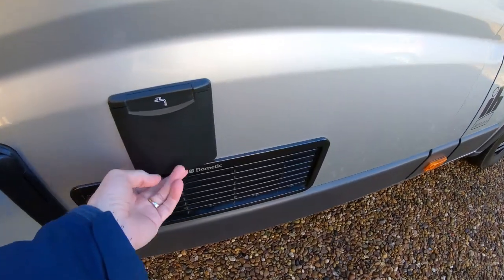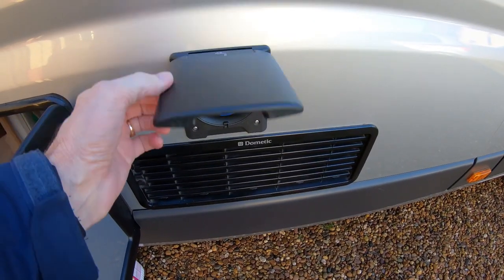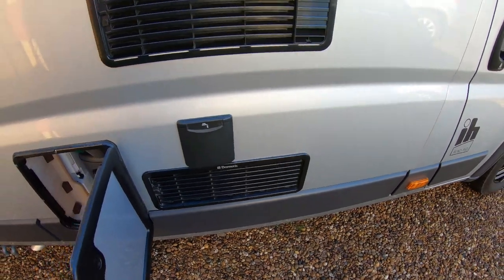And you've got your water point there — that's where you fill up your fresh water — and your fridge vents.